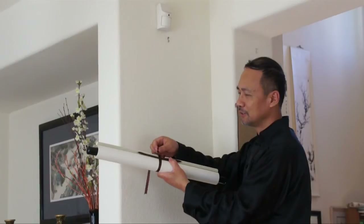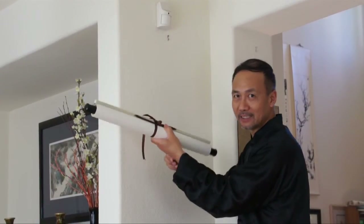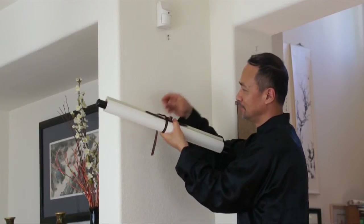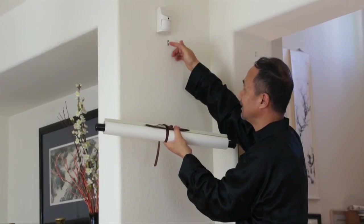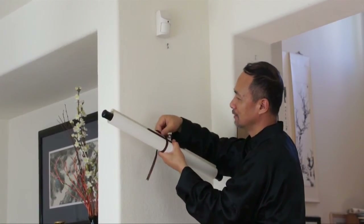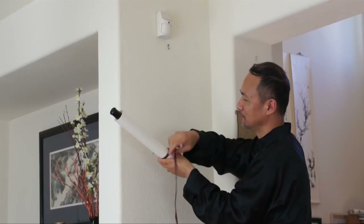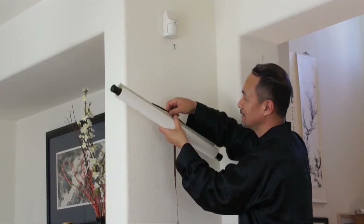Next, I'm going to show you how to hang it. You don't open it before you start. Make a nail or a hook on the wall first, and then untie the scroll.